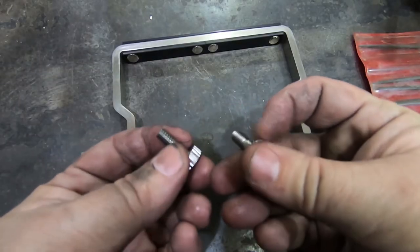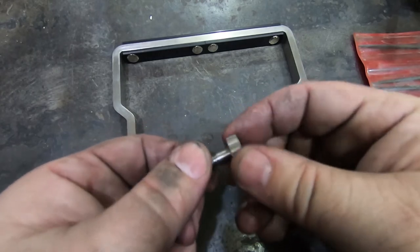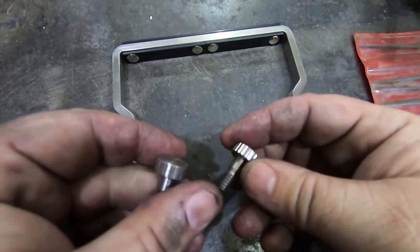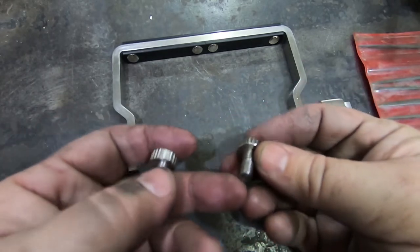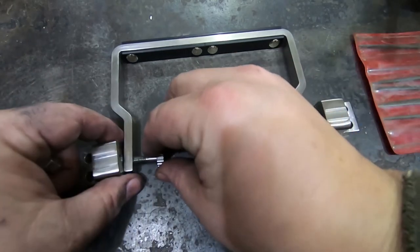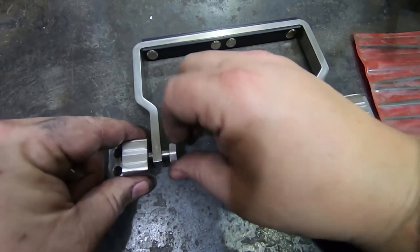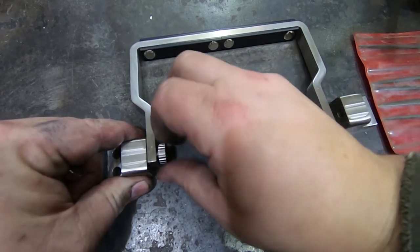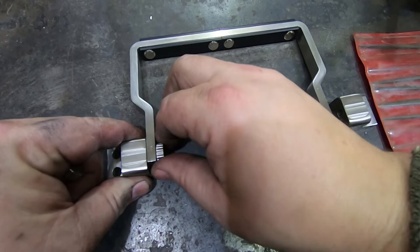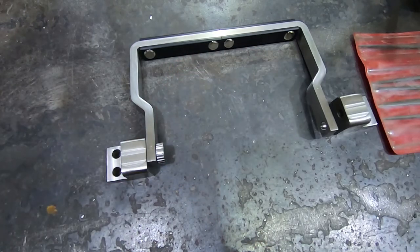Okay, there we go — two new bolts, screws, whatever you want to call them. Much nicer knurls than before, much more regular. Yeah, I like this a lot better. They serve the same purpose, of course, attaching the handle to these brackets. They screw on so much nicer now. Let's go see what it looks like on the box itself.